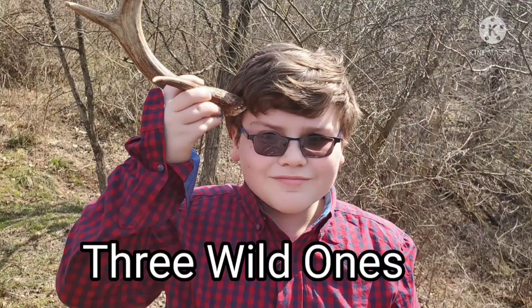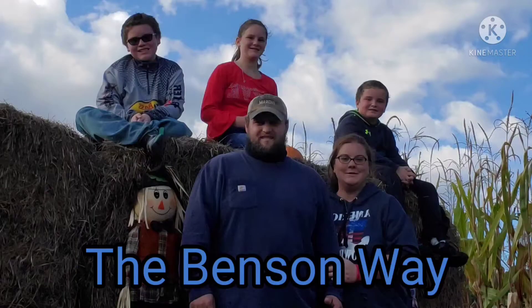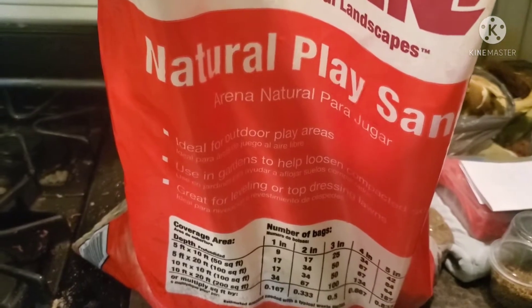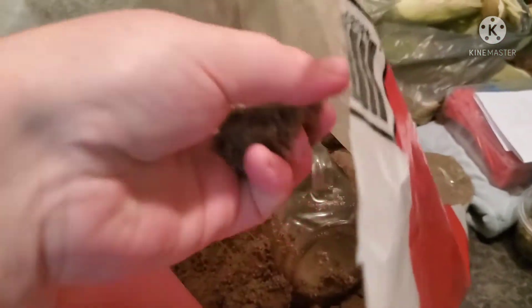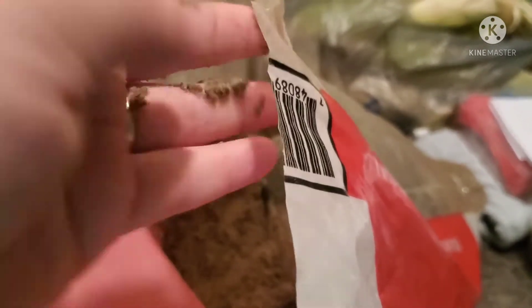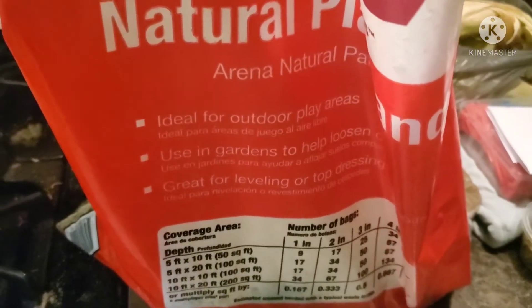So if you're watching this it means that you have sand that is wet and you need it dry for whatever purpose — like for your hermit crabs, that's what I need it dry for. I got this bag of sand from Home Depot and it was sitting outside, so the humidity got to it and it is soaking wet.